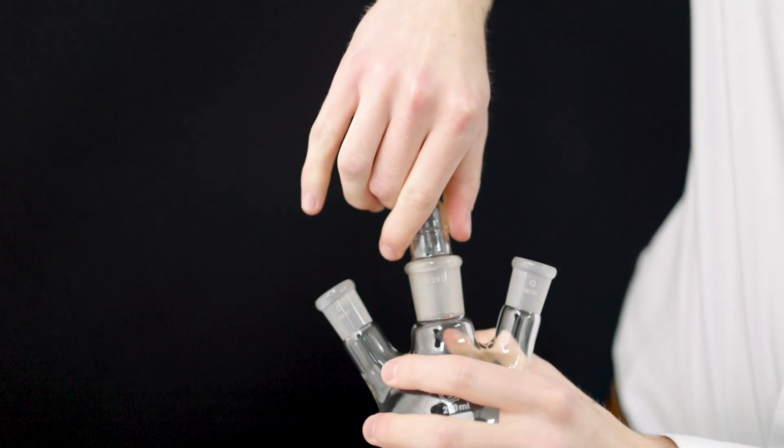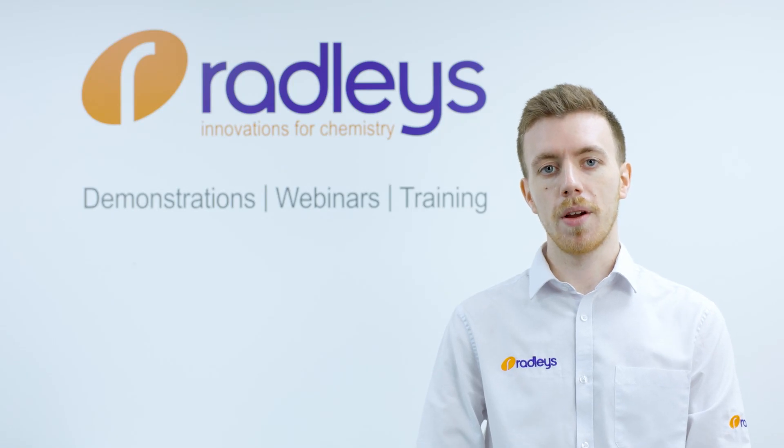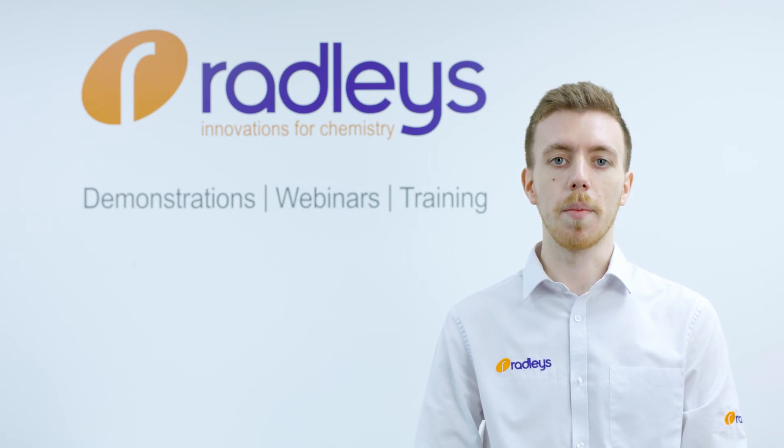A seized joint is a common problem when working with standard ground glass joints. You finish your experiment, you go to separate the cone and socket, and you find they will not come apart. Most of us have experienced this in the lab at one point or another, so how can you avoid the frustration?